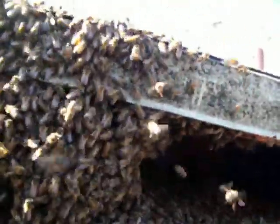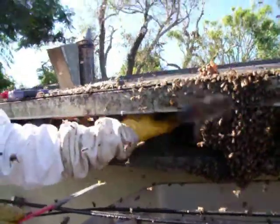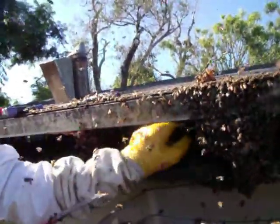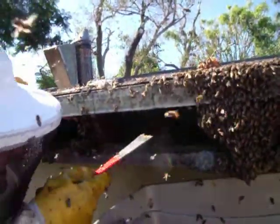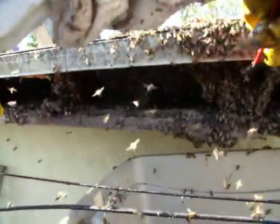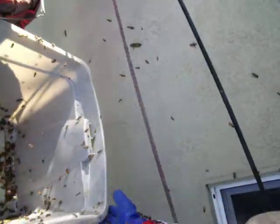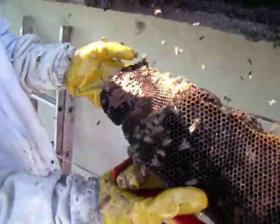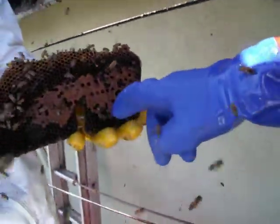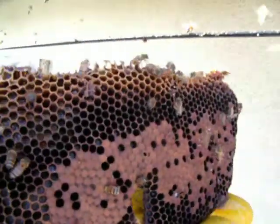Drop that in there and let them have that. You want to flop the rest of these guys in there? They might not stay there but it might help us. That's a little brood that we have. Oh yeah, that's nice. Same on the other side? Yep, just a little bit. Well, you got one capped there.